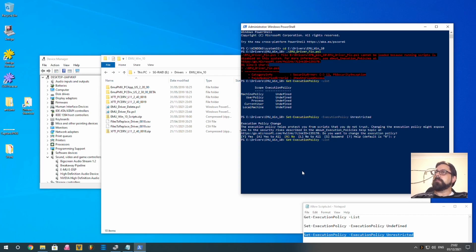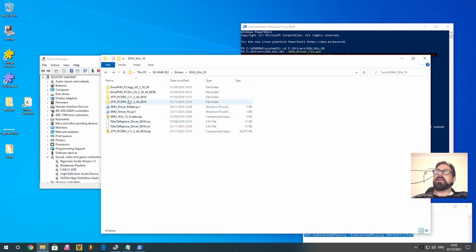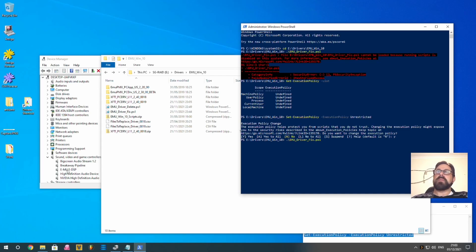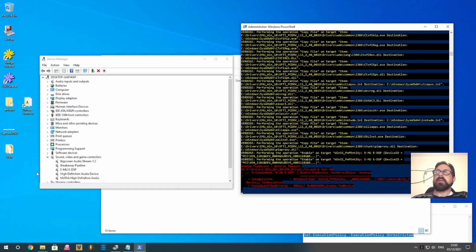Now go back and run the script again — it will work this time. The script does a few things: first it disables your EMU device in Device Manager, then it copies files from the XFI driver into the correct location, and then it re-enables the device. If you notice the device doesn't disable when the script runs, you may need to manually disable it, run the script, then manually re-enable it. This might happen if your device shows up under a different name and the script can't find it. Watch as the device disables, the drivers copy over, and the device re-enables.